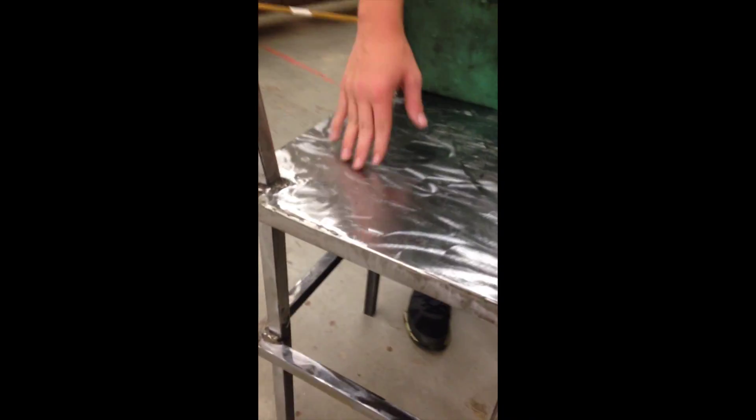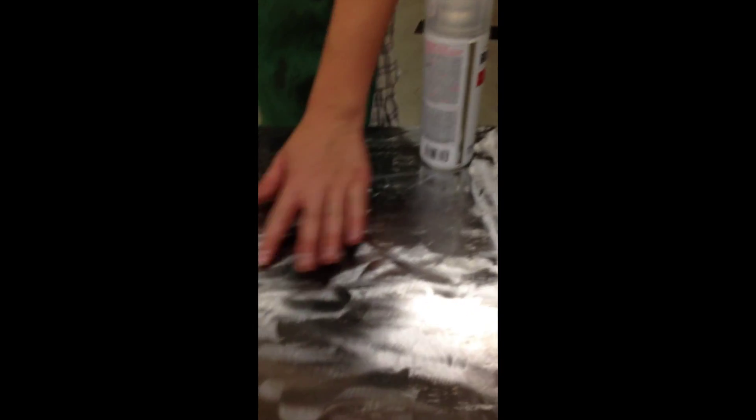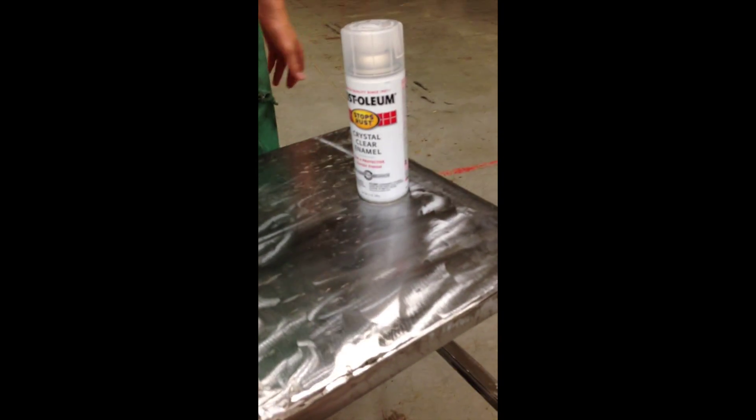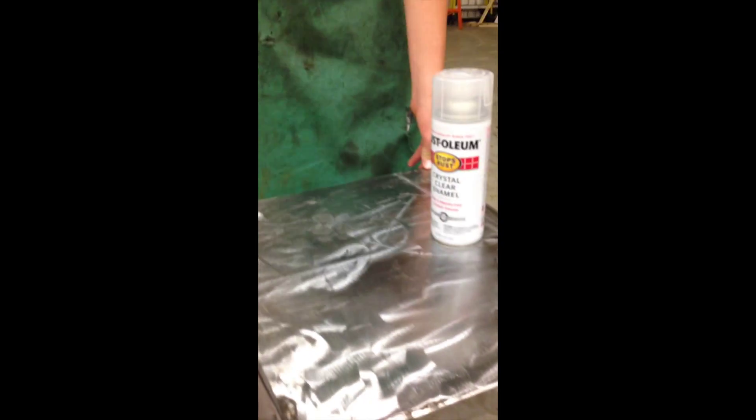Sanded down the welds so you can't see the seam — well, you can still see it a little bit, probably could have done a better job. I still need to sand off all the mill scale on my project because I'm going with a clear coat spray paint to make it shiny. It's still wobbly — need to fix that.